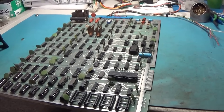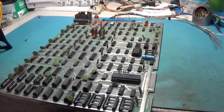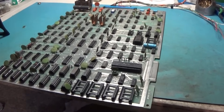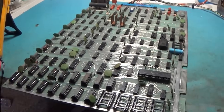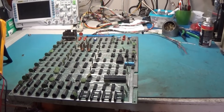All right, everyone. I don't know if I started doing a repair video on this or not. Anyway, if I didn't, this is Atari Basketball. I may have because I see where I dumped these ROMs and maybe I did do a little filming on this. Anyway, anywho — Atari Basketball.